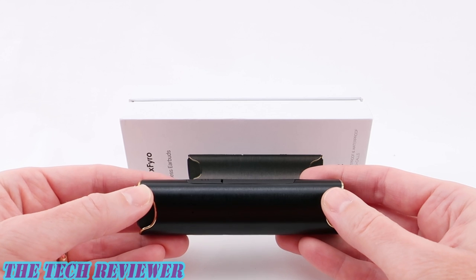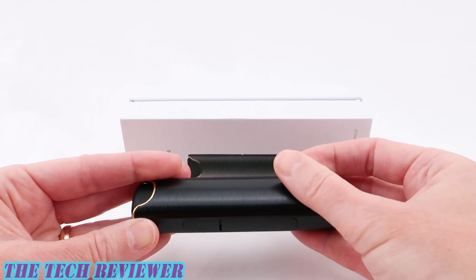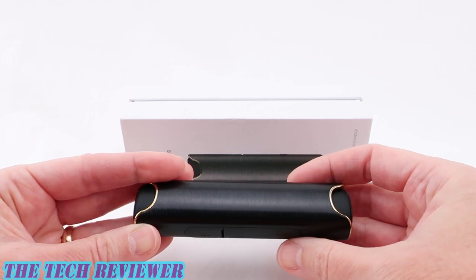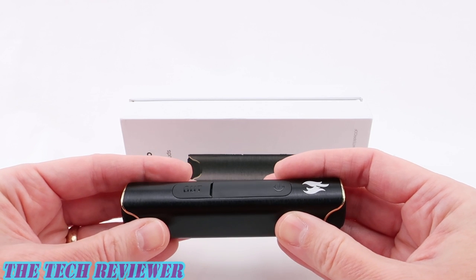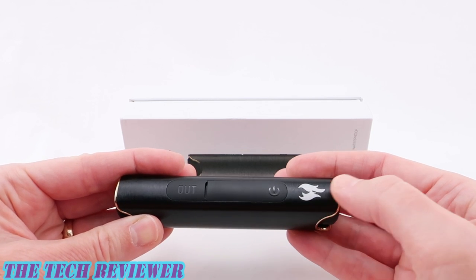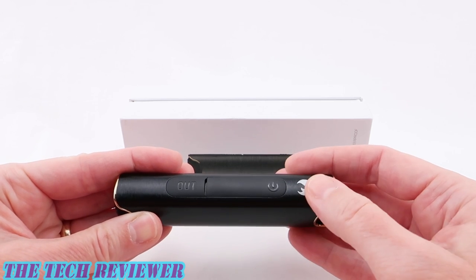When I received this review sample from X-Fyro, I was really quite impressed overall with the quality of it. Everything looks very nice — you've got a brushed aluminum finish, not a plasticky look to this at all. It has a very nice feel in the hand. Everything looks great except for the fact that the X-Fyro logo is so big. Really not a fan of that.